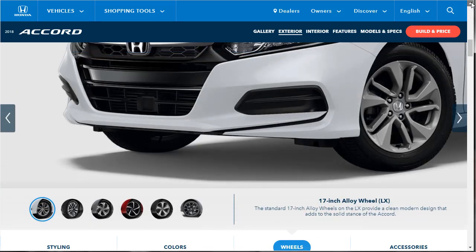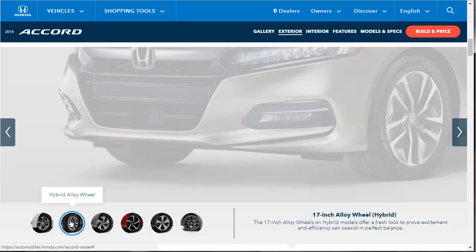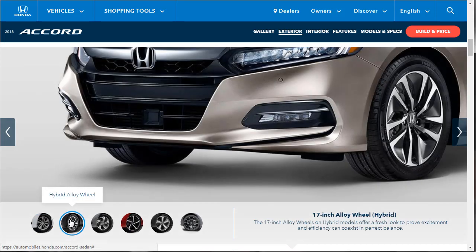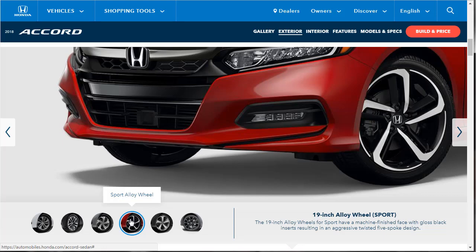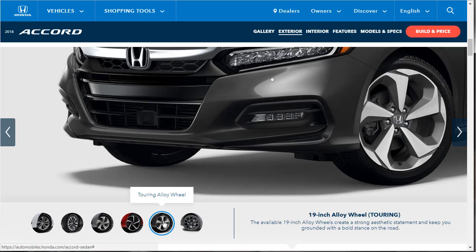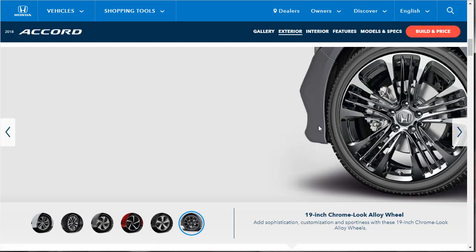Let's check out the wheels. You've got 17-inch alloy wheels standard on the LX, with a clean modern design. The hybrid also gets 17-inch wheels but in a different style. The EX and EX-L also get 17-inch wheels but with a different, pretty attractive design. Then there's a 19-inch sport alloy wheel — I don't know if we can option that — and a touring alloy wheel also at 19-inch. There are also 19-inch black alloy wheel accessories, available in black or chrome.